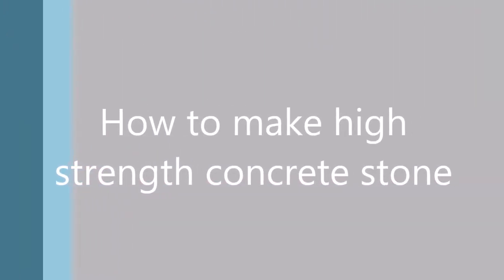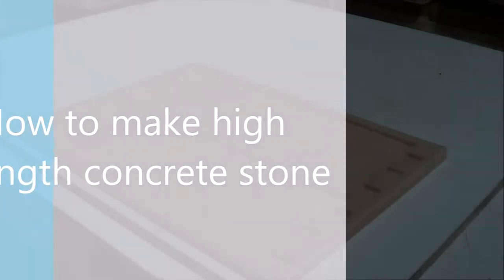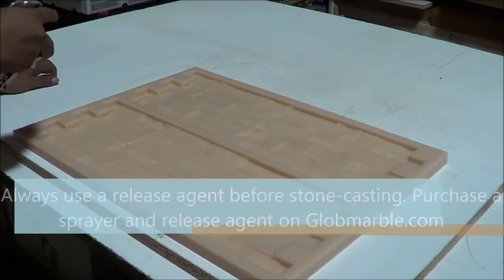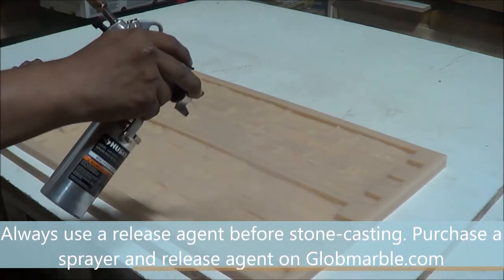How to make high strength concrete stone. Always use a release agent before stone casting. Purchase a sprayer and release agent on Globemarble.com.